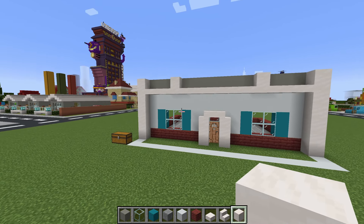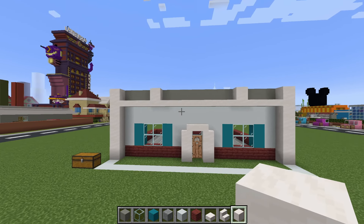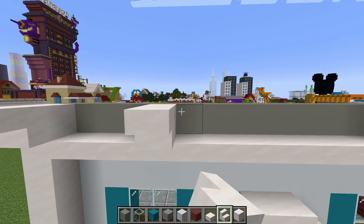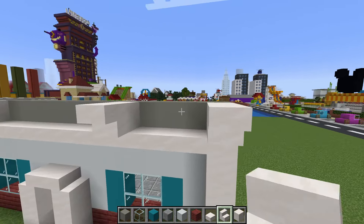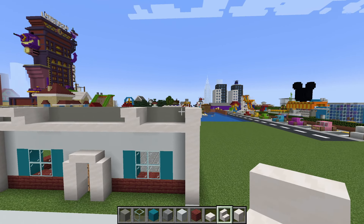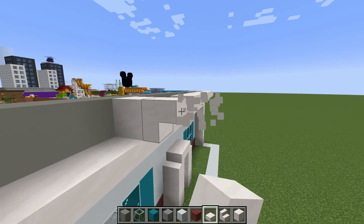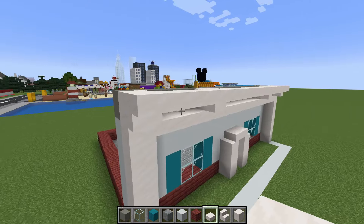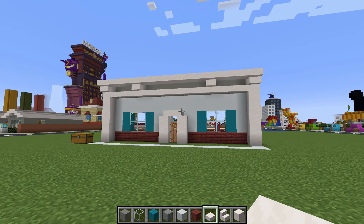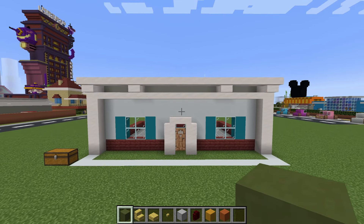We then want to place a smooth quartz block here and here — the positionings are just on the inside row of the window. We are then going to place upside-down smooth quartz stairs here, here, here, and here in front of our smooth quartz blocks. We are then going to connect the stairs together left to right using smooth quartz slabs. Guys, we've talked about this — if I forget my helmet, you've got to tell me.